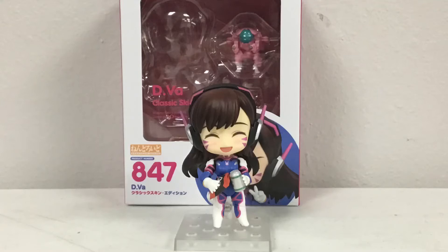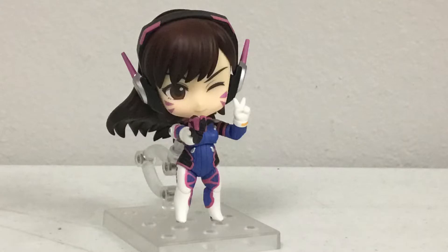I've been waiting months for this to come out, and I finally have it. This is the Nendoroid Overwatch D.Va.